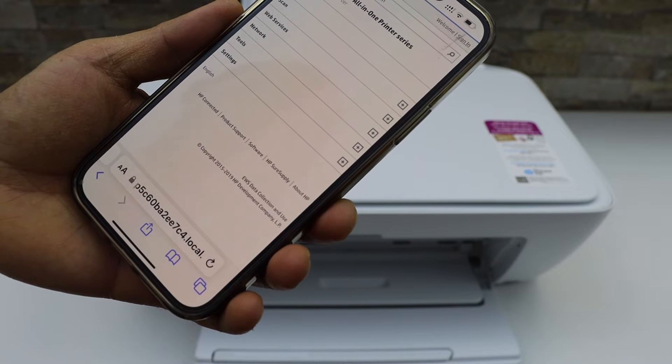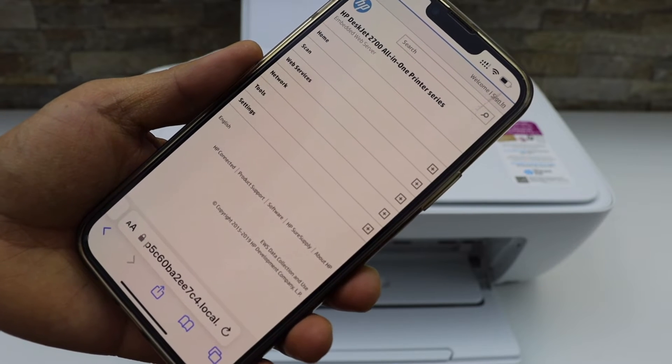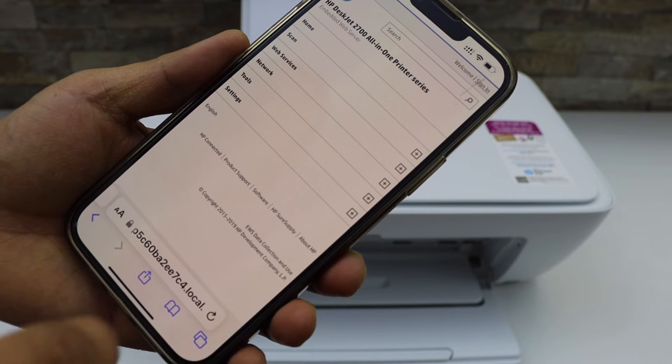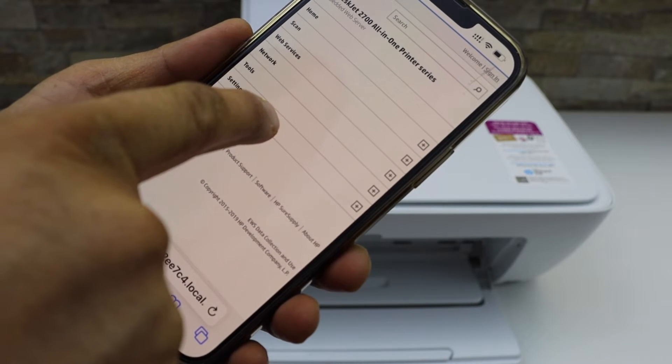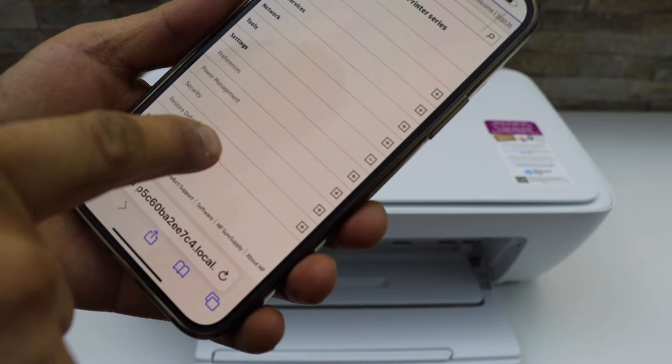Here you can see it displays the HP DeskJet 2700 series printer. Click on Settings, then click on Restore Defaults.